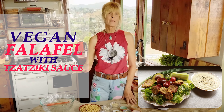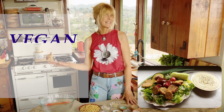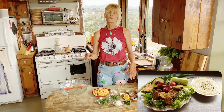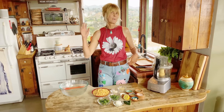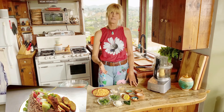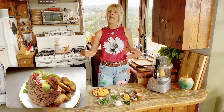Today I'm going to show you how to make vegan falafel at home with an easy vegan tzatziki sauce. Traditional falafel is delicious but it's fried in oil and leaves you with that heavy feeling in your gut afterwards. This oven-baked falafel is not only delicious but it's super healthy and leaves you feeling so good afterwards.